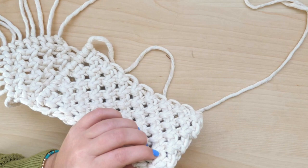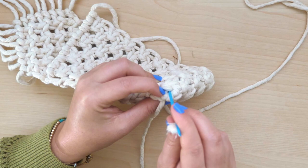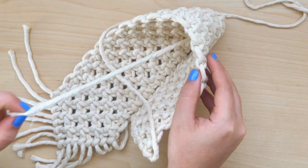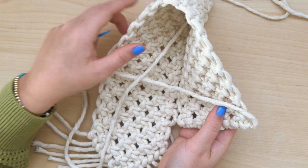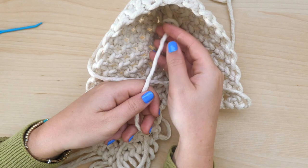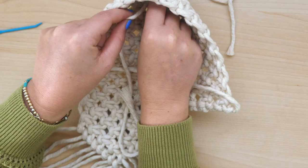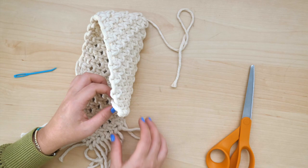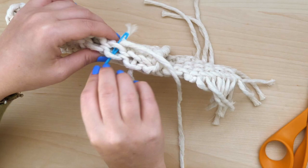Once the seam is complete, use the tapestry needle to weave in the remaining loose end of the string so that it's secured inside of the pouch. Pull the string through, and once it's all the way pulled through, you can take an extra step to secure it by tying a simple overhand knot and pushing that knot as close to the inside corner of the bag as possible. Repeat the same process on the opposite side to complete both seams.